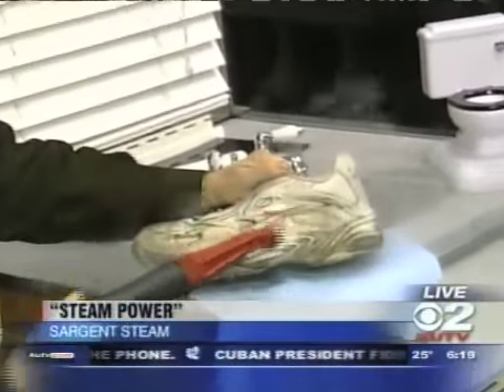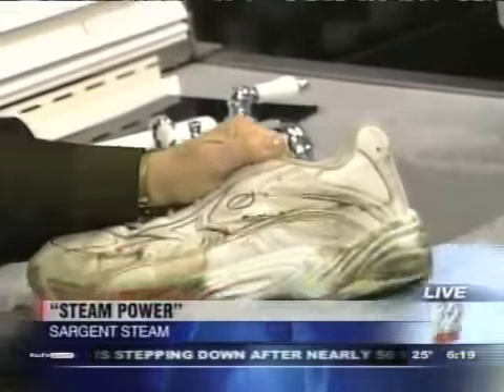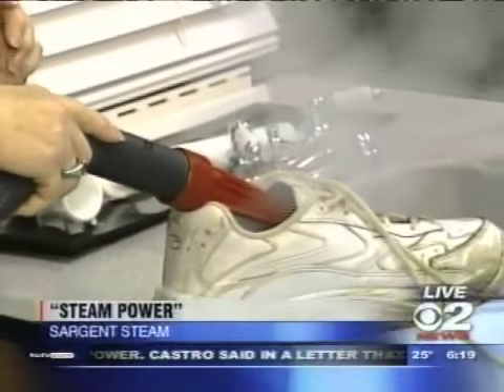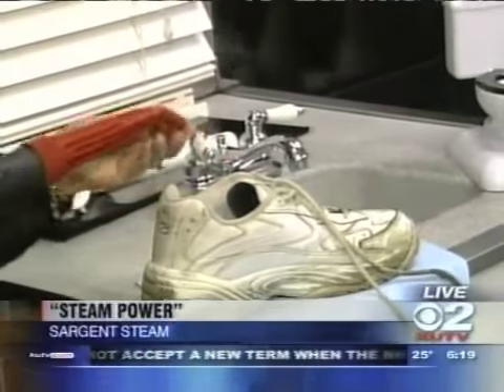Wouldn't it be wonderful to be able to turn your dirty tennis shoe into something that looks like new that fast? Wow, nice. And then if you're really concerned about tennis shoes that have an odor, you can go down inside, and in about 20 seconds it's so hot the germs die, so the odors have to go too.